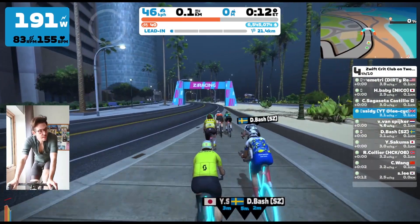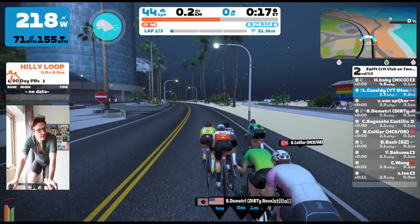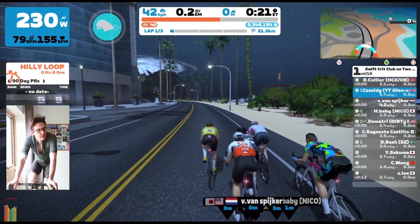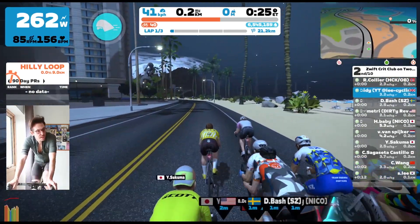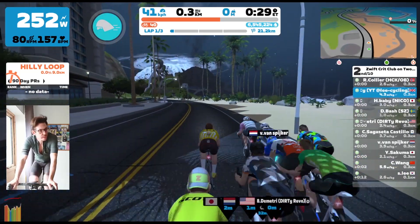I really liked this course, and it meant I got a warm-up in this time. I hardly ever get to do a warm-up before a race because I'm usually just racing in my lunch break. I think I felt the difference — it was really good. So who knows, maybe this warm-up thing will catch on. Maybe people should start telling people about it.